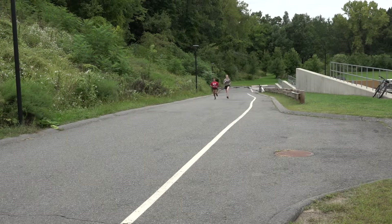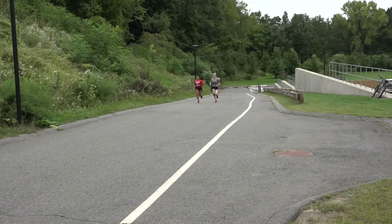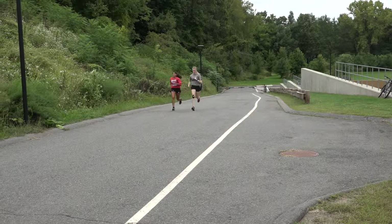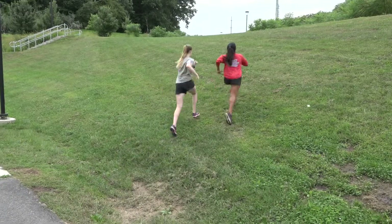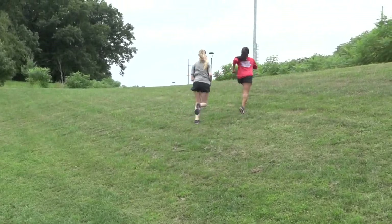There are four big tips. One of them is to pick up your knees while going uphill, using your arms, and breathing. Also make sure you're not running on your heels — you want to run on the balls of your feet.